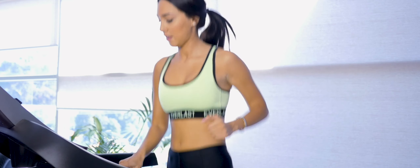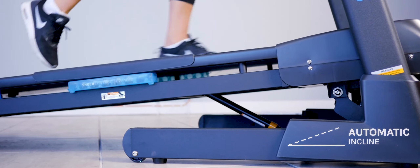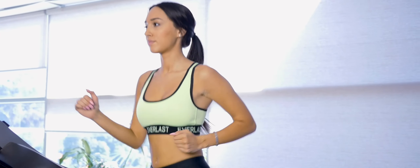Get the Apex if you're looking for a powerful, all-round treadmill with the latest in entertainment technology. Keep running with Lifespan Fitness.